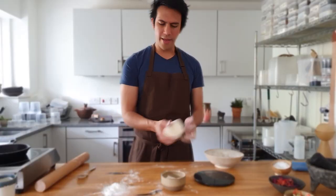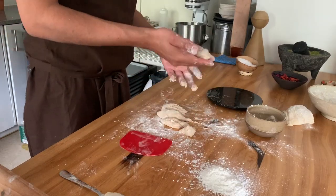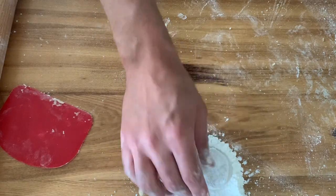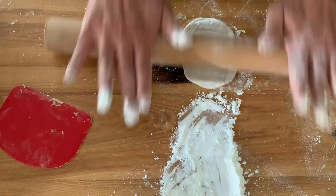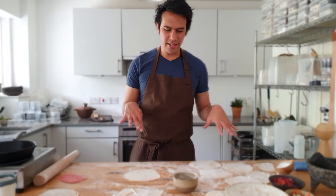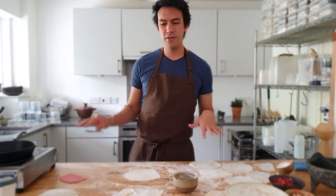We have some cornstarch on the side. Take the masa dough, make sure it's nice and even, and cut it into small little portions. Roll each portion in cornstarch, then roll it out on one side and the other. We have some already rolled. Put the pan on and cook them really hot on both sides.